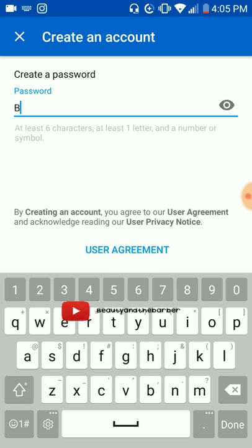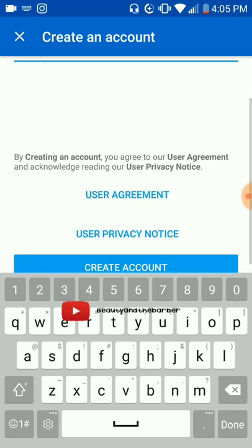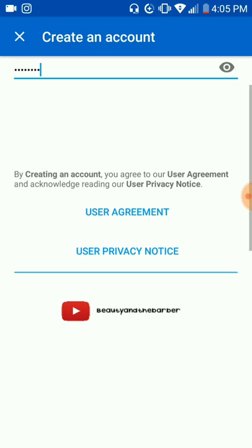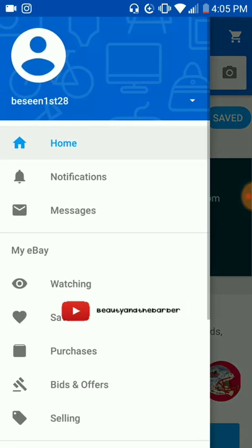Now you're at the regular stream. Hit the menu again, which is the three lines. You should see your new username that you just created. So now your eBay account setup is done. From here you've got that empty little person icon in the circle up there — that's where your picture goes, your name is right underneath, and here's your information. Now let's get into how to list.